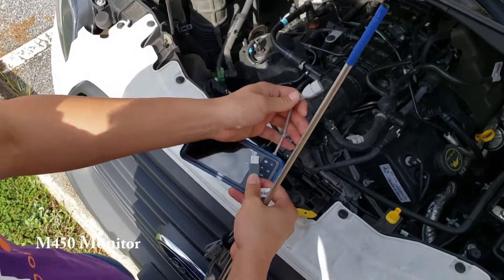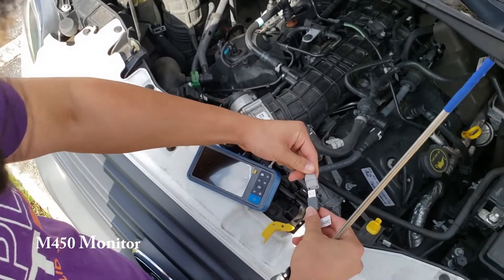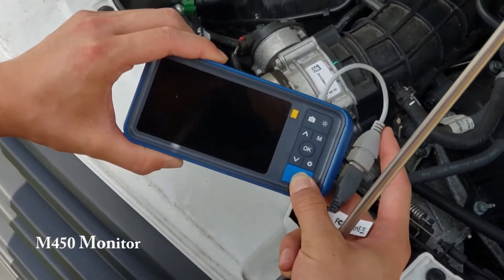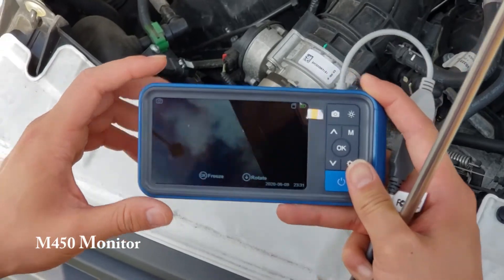M450 monitors are available for those who prefer a standalone monitor rather than a PC, phone, or tablet. The M450 monitor can also be purchased with the borescope as a bundle.